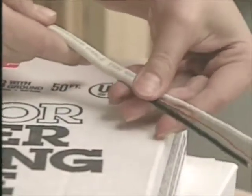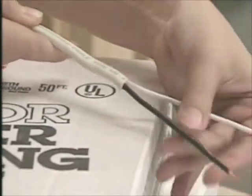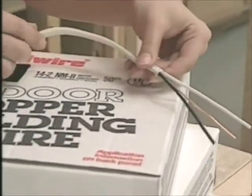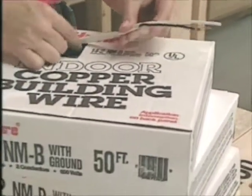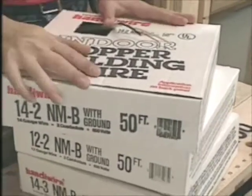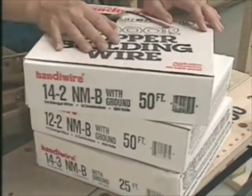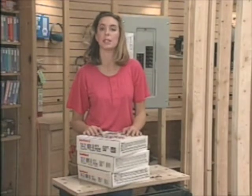Non-metallic sheathed cable is a do-it-yourselfer's dream come true. It makes wiring a lot more simple than running lots of individual conductors through conduit. It comes in different sizes, depending on the capacity you want for the circuit, and with two or three conductors plus a ground.